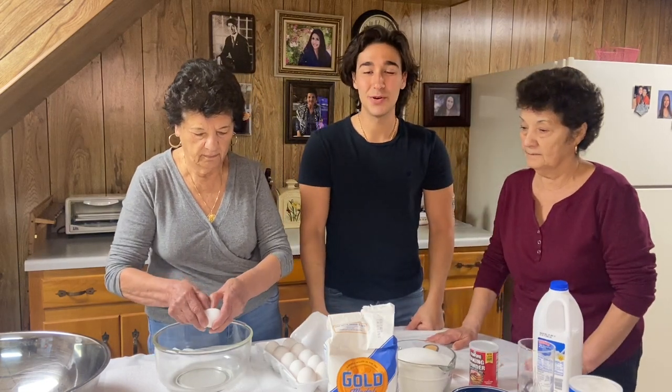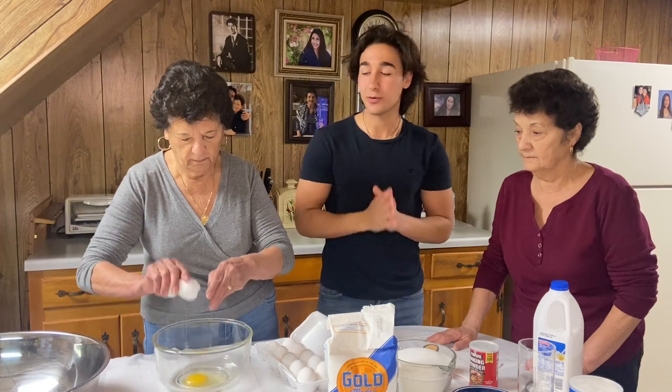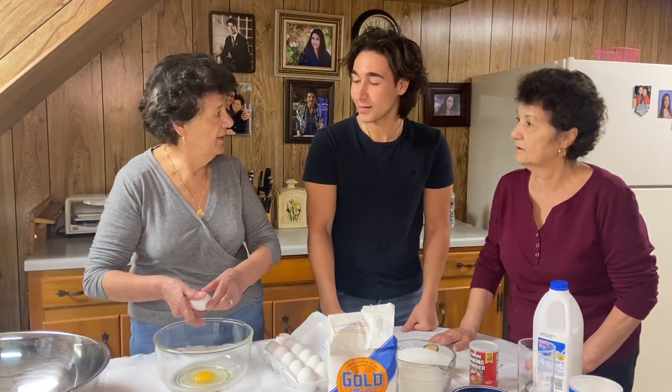What's up guys? How's everybody doing? I'm back at my nana's and today I'm gonna show you how to make our Easter bread. What is it? Kutopi. Kutopi.